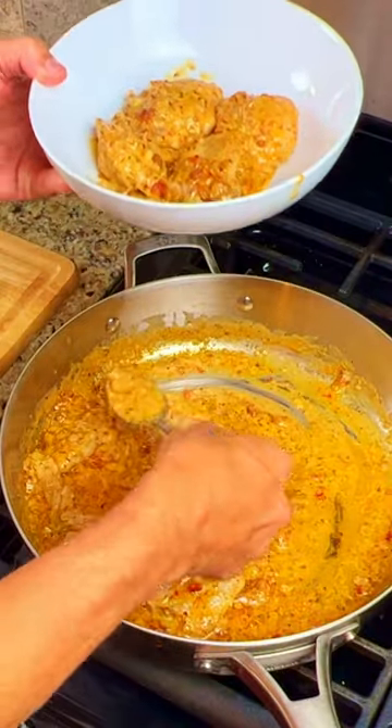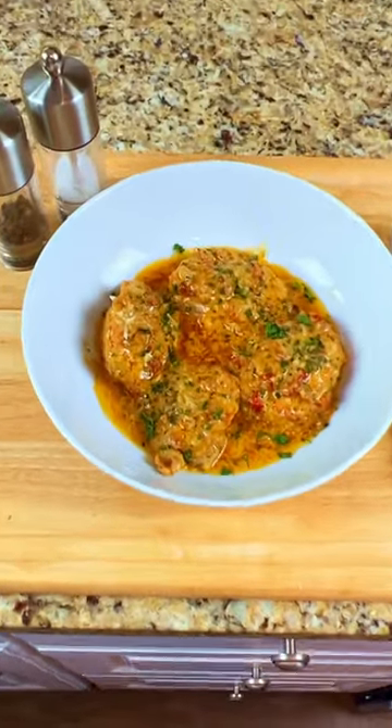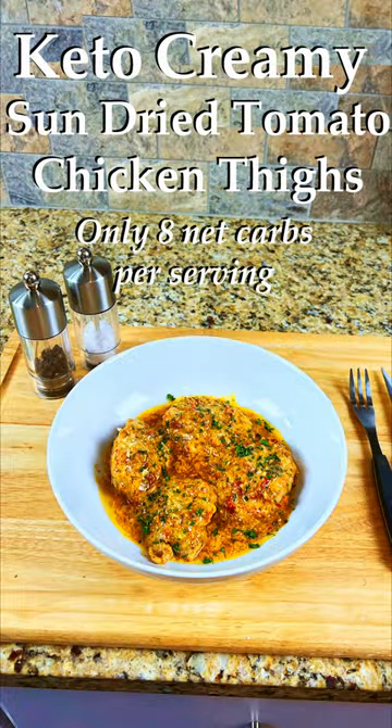Put the chicken thighs into a bowl and pour on some of the sauce. Garnish with dried parsley flakes, and you're done. Each chicken thigh with the sauce is only eight net carbs — a great dish for the keto diet.